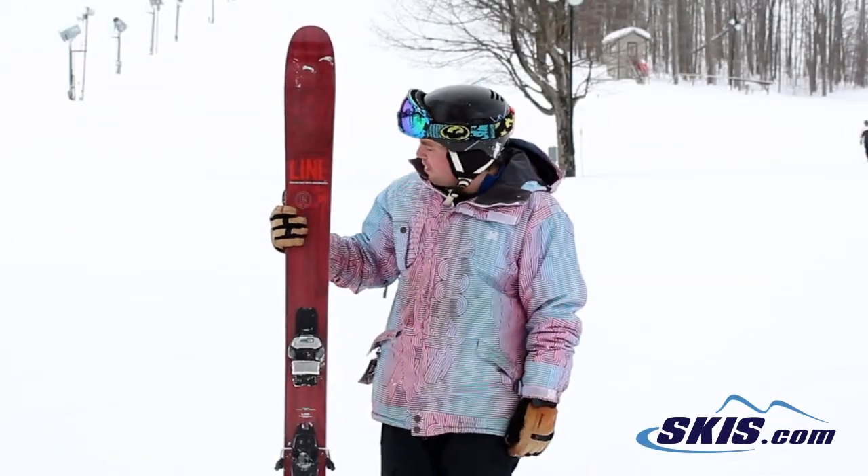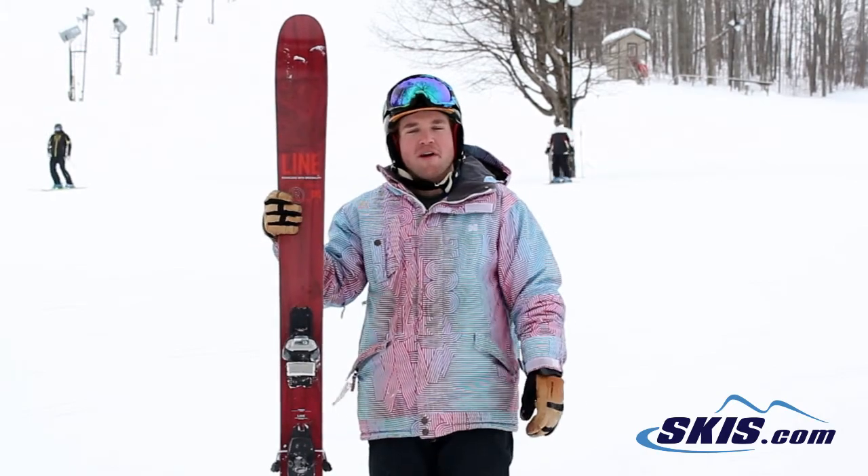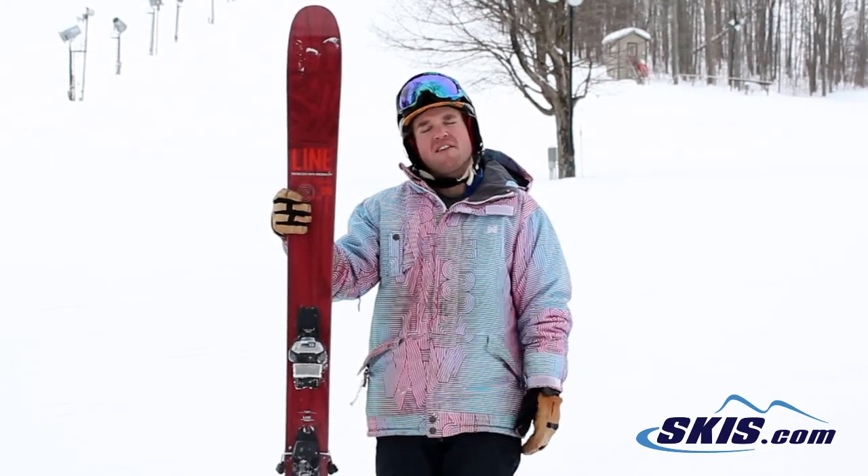Hi, I'm Troy. I just got off the Line Supernatural 108. I'm going to give this ski a 5 out of 5 stars.